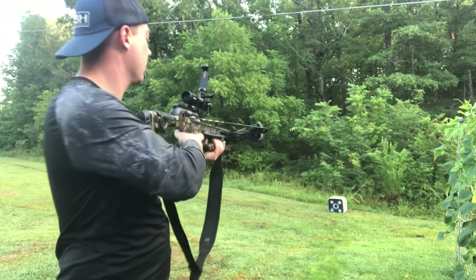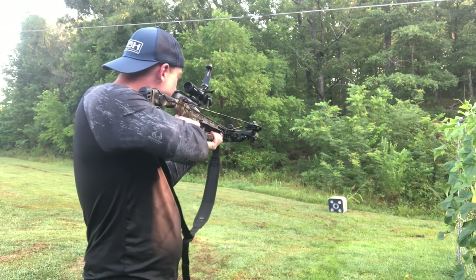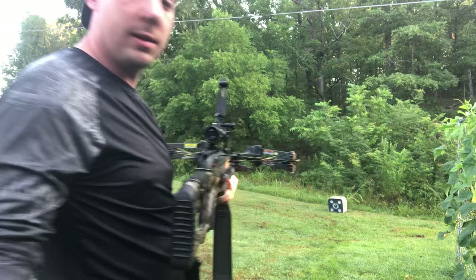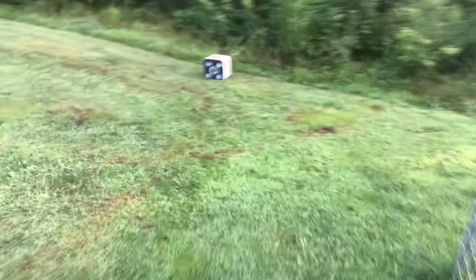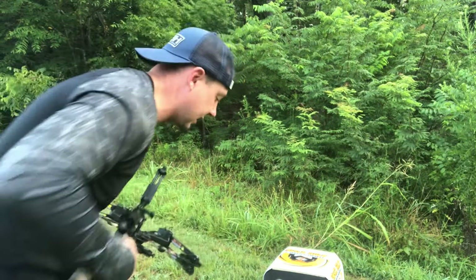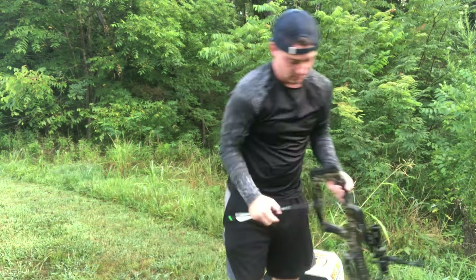We took another shot at 10 yards and we are dead center right now — I don't think you can get any closer than that. It is dead on the money, but I don't think it's gonna stay dead on once we move back, so we'll take that into consideration when we do move back.